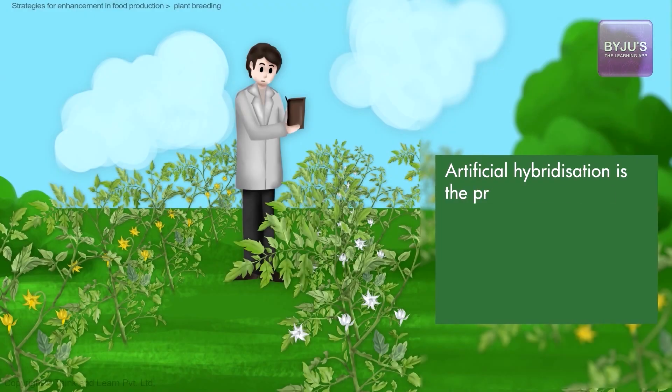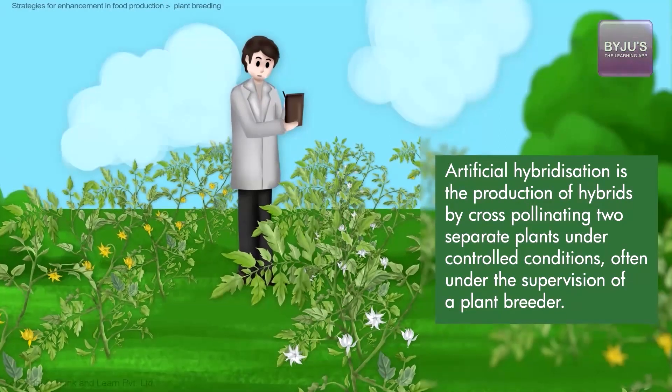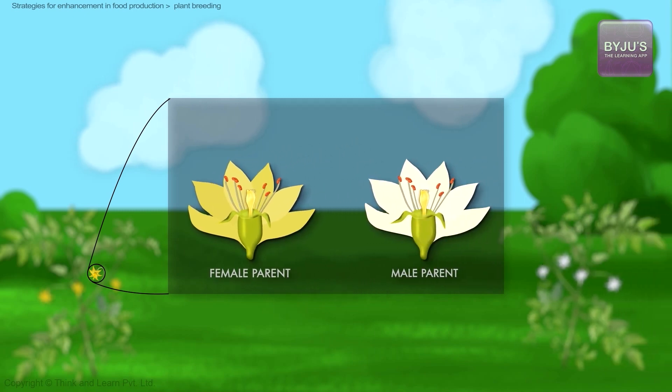Cross hybridization is typically done by a method called artificial hybridization. Artificial hybridization is the production of hybrids by cross-pollinating two separate plants under controlled conditions, often under the supervision of a plant breeder. When breeding two plants, the major concern is that the female parent should be protected from contamination by unwanted pollen grains, ensuring that only the pollen from the desired male plant would cross-pollinate the female.